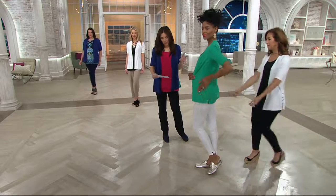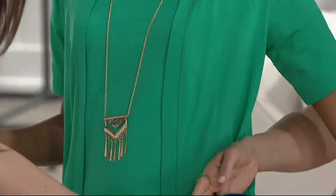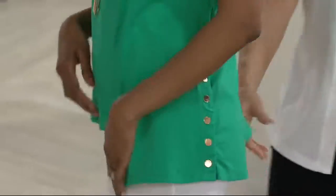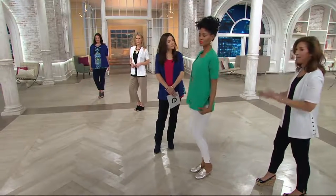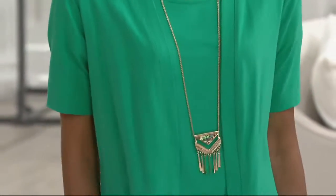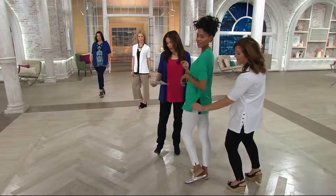Great cardigan. Brand new today. Two easy payments of $28.25. Item number A287660 — get it now. The easy pay's going to go away at the end of the day. You can always go to my Facebook page — it's Susan Graver Company or Susan Graver Designer — or go to QVC.com to find me.